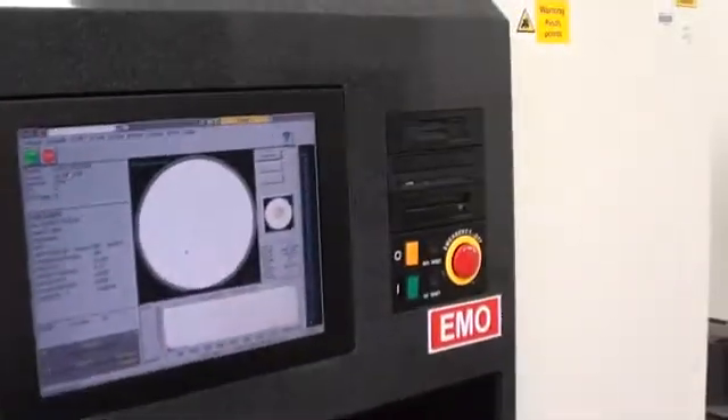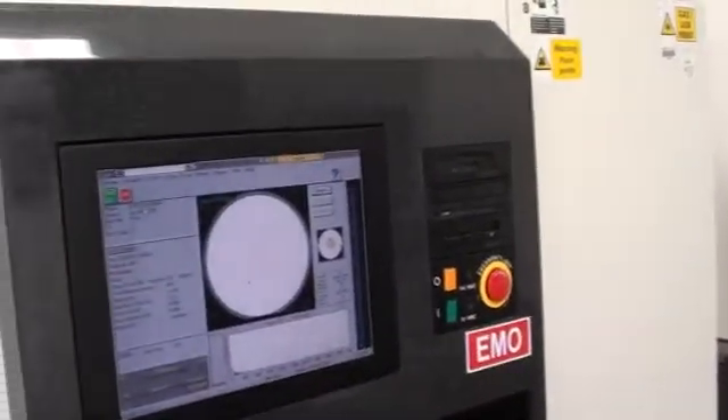Just to recap: a new laser has been installed, and the channel 1 and channel 2 PMT tubes have been changed. A full system calibration has been completed. That covers it — just a quick overview here. Thank you.